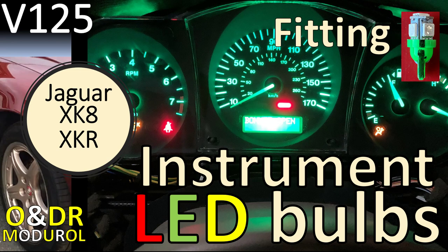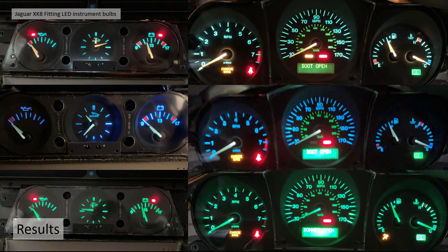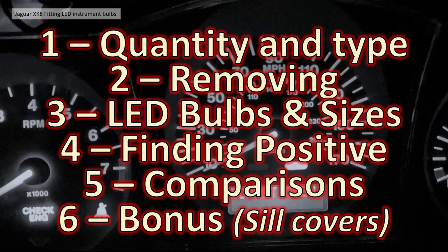Hello and welcome to this video about fitting LED instrument bulbs. This is video 125 in our series of XK videos. We're going to show you how we trialed and compared various LED bulbs against the standard incandescent bulbs on our Jaguar XK dashboard. The results were quite interesting. The video is split into six sections, with a bonus segment worth waiting for at the end.